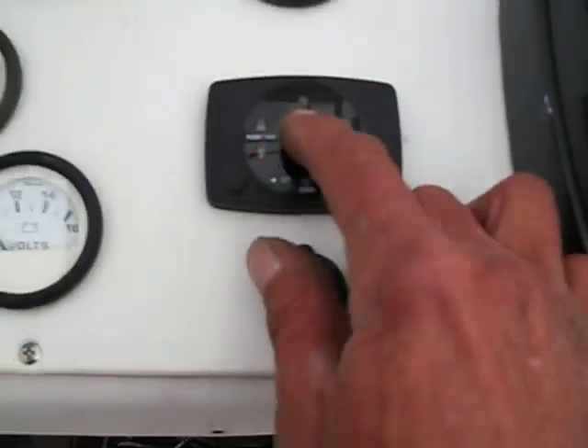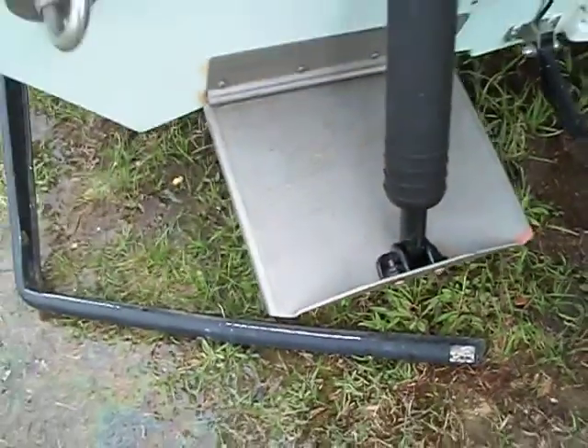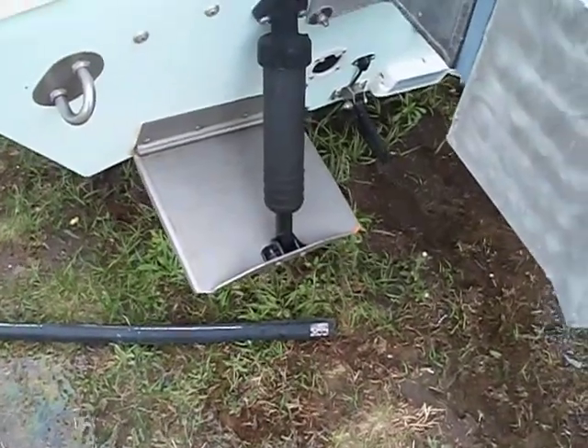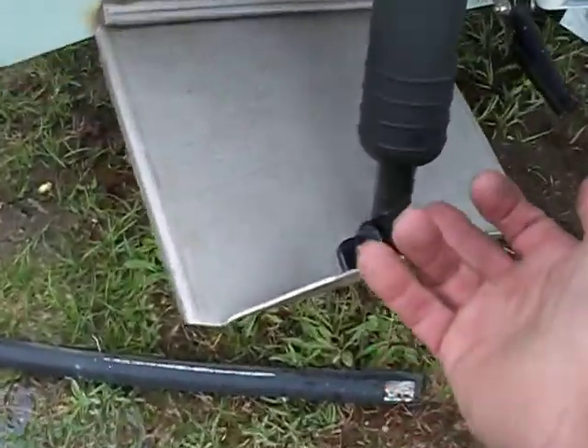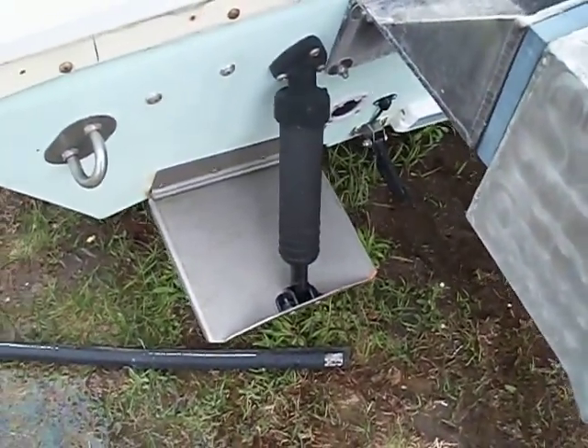I'm going to go ahead and shut it off because, if you'll notice, we have a leaky cylinder right there. You can fix that yourself — get a hold of Bennett, and you'll need... basically, I think there's O-rings inside here if I'm not mistaken.